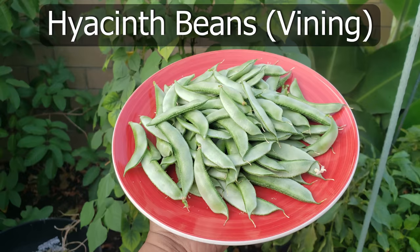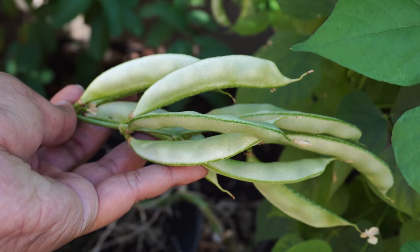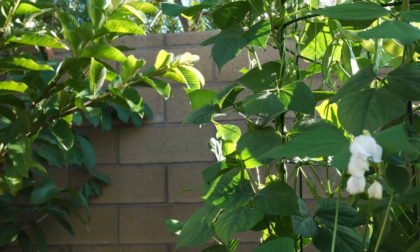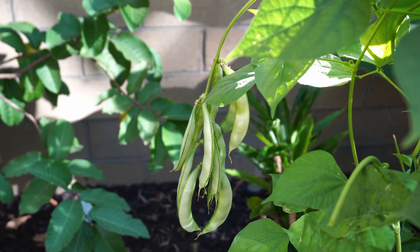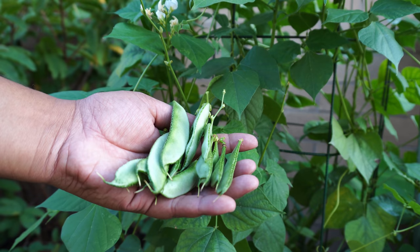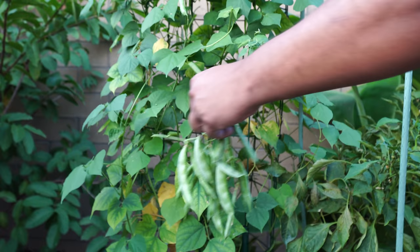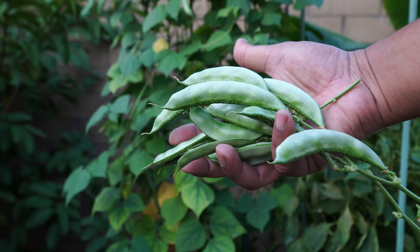Hyacinth beans — the vining type hyacinth bean is one we were growing in a container. The vining type hyacinth bean is an excellent producer; it produces a lot of beans that can be harvested from all over the plant. We were harvesting these hyacinth bean pods for quite some time during the month of September. The vine type hyacinth bean is a slightly higher producer than the bush type.